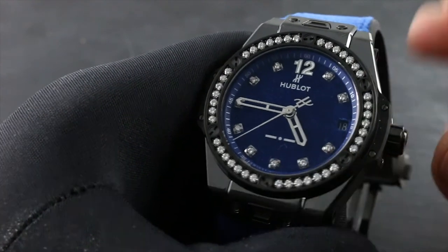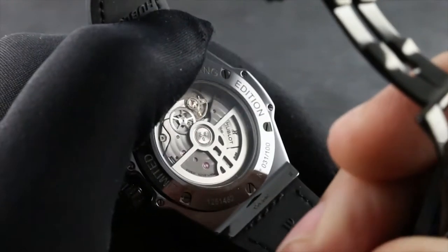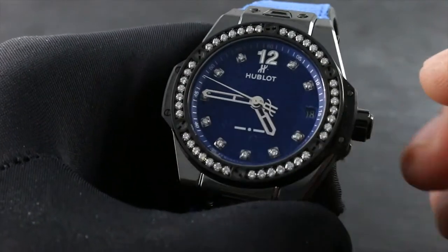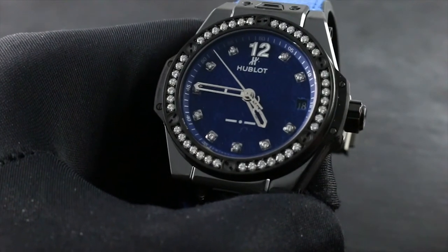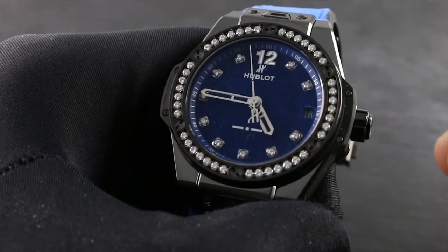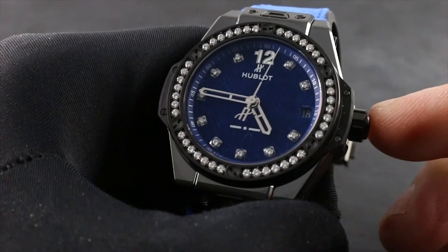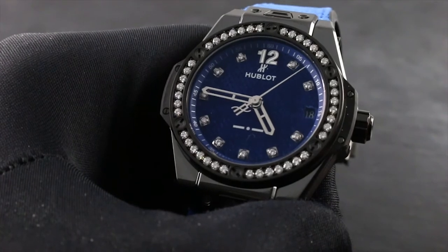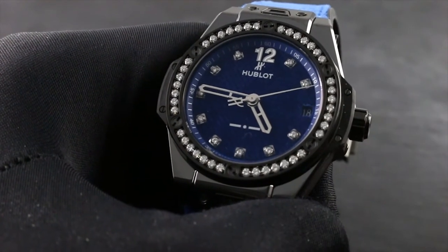It's important to note that the watch features one restriction on the use of its quick set mechanism: you should never attempt to set the date using the quick set function between the hours of 8 p.m. and 3 a.m. This is known as the no-go zone or danger zone. During this period, the watch is automatically engaged in the turnover of its date, and attempting to use the manual quick set can crash the movement. Always ensure the watch is not set to a time between 8 p.m. and 3 a.m. before using the quick set date function.